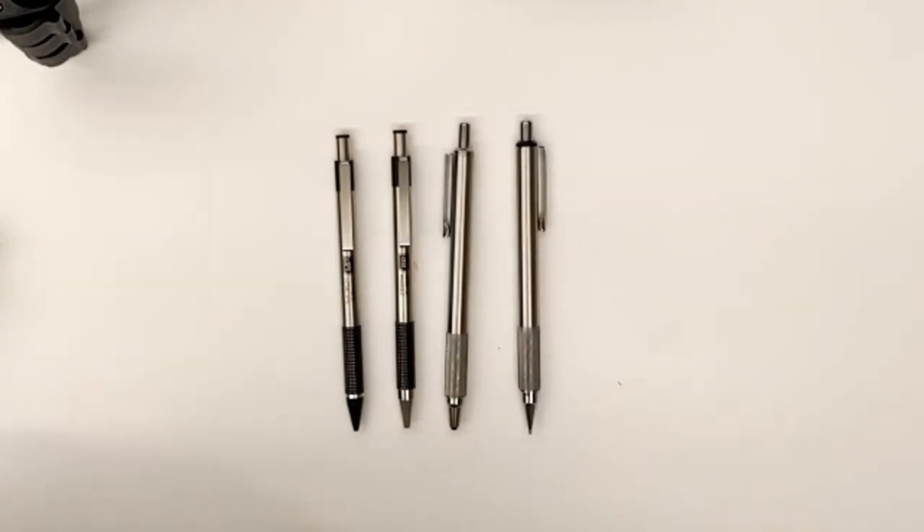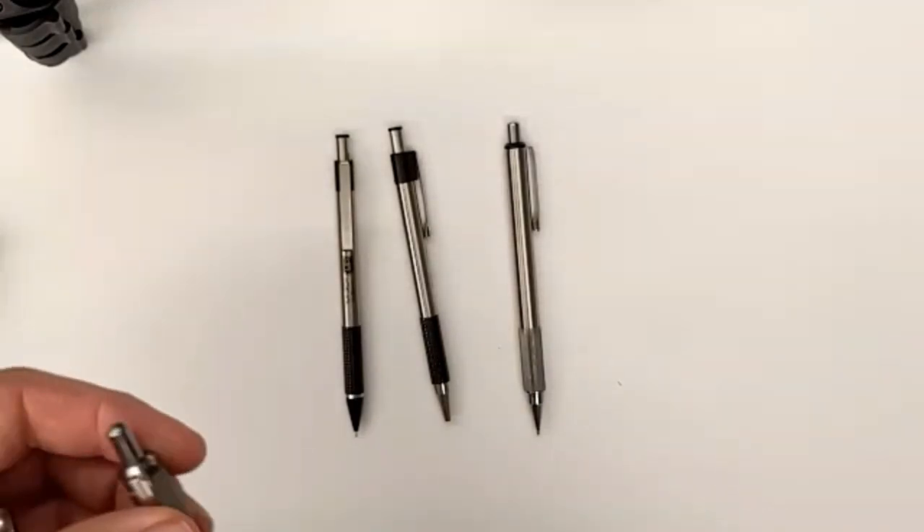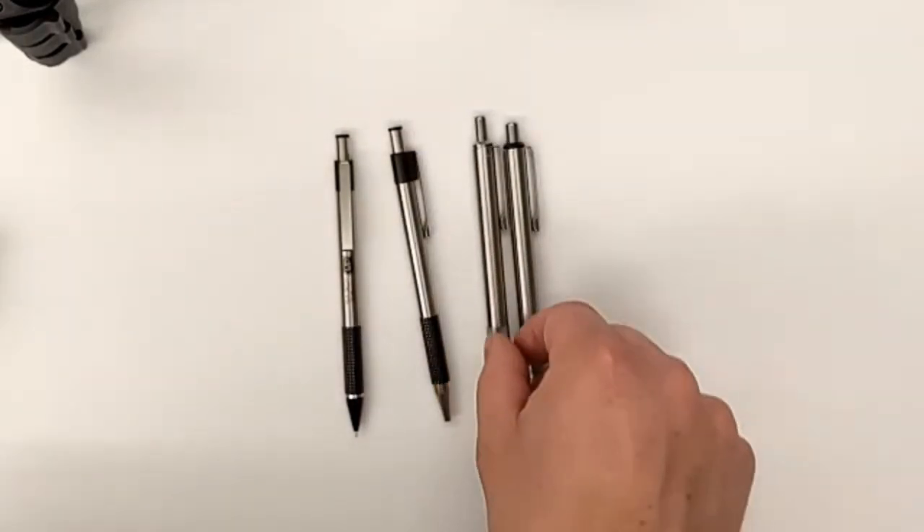Those are my favorites. The Zebras have some of the best knurling — yeah, it's so great. And this is not the Frankenstein pen; this is the out-of-the-box, all-metal pen.